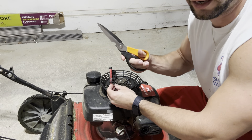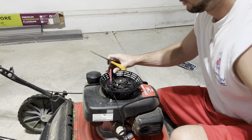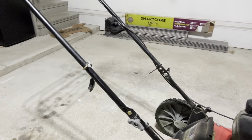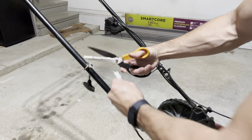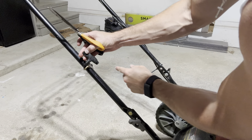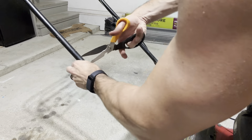Go ahead and cut out the existing starter cord that's now faulty — that will just pull out easily. I'm also going to get rid of this old handle because it's actually kind of busted up too, as you can see. I'm not going to reuse it — just going to unwind it and cut it to get it out of there.